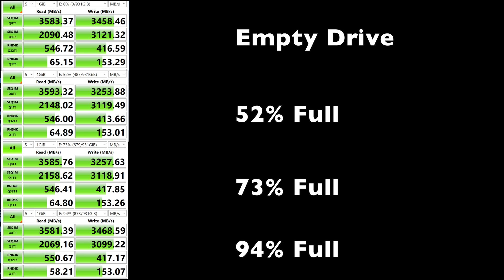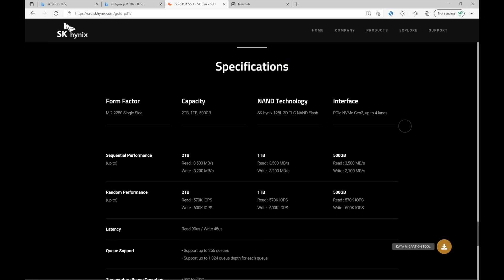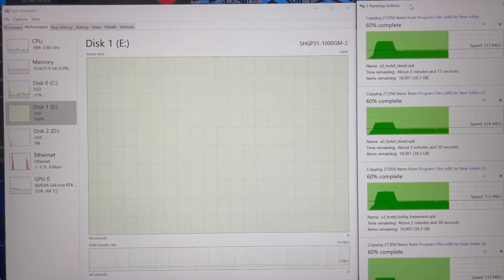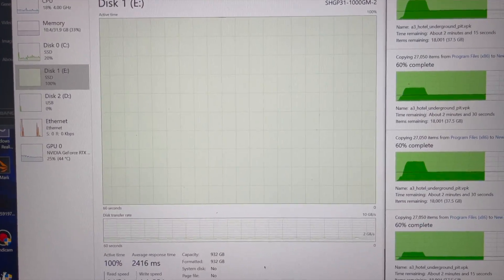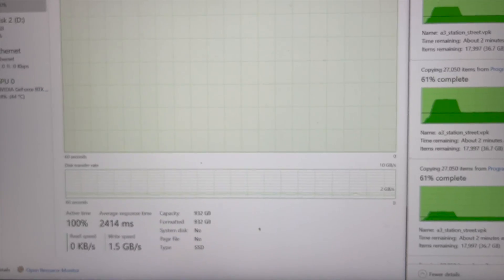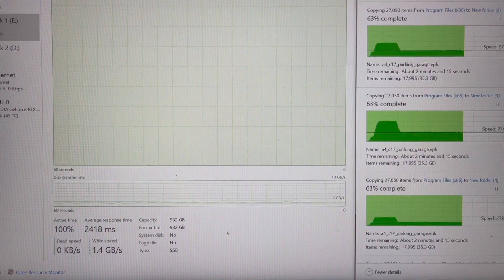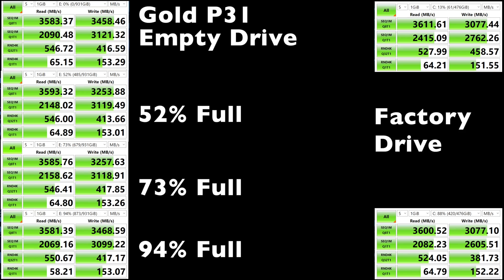Using CrystalDiskMark, here are some benchmarks with the drive being empty, 52, 73, and 94% full. According to the results, I'd say the drive lives up to the claims. This is five simultaneous transfers, each being 96.9GB which consists of Steam game files. Lastly, I have the Gold P31 on the left and the Stock Factory Drive on the right — the top is 13% full and the bottom is 88% full.